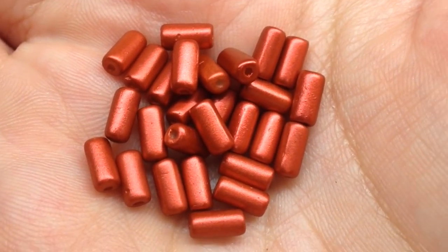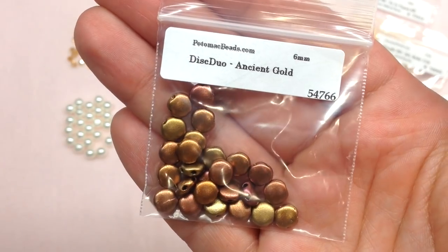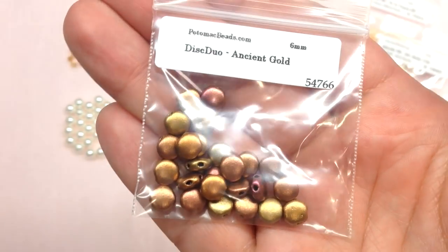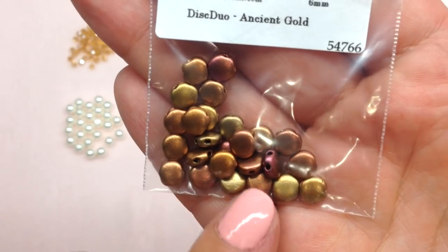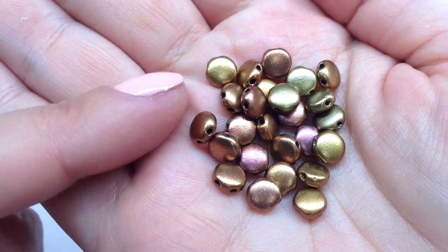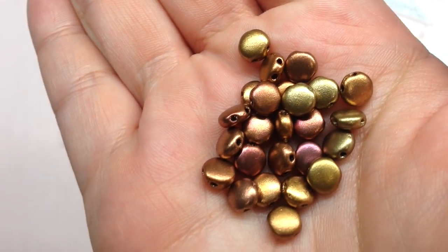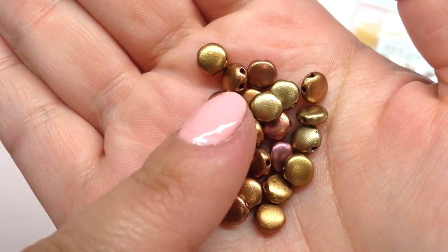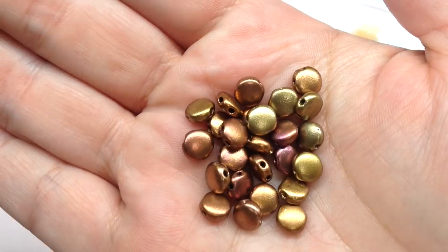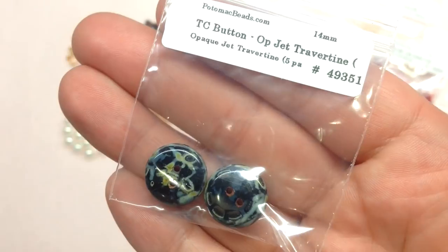Moving along, the next bag contains Disc Duos — another fun two-hole bead variety. I received the ancient gold color, one of my favorite metallic colorways. These are a very high-quality Czech glass two-hole bead in a flat disc shape. You can see the two holes running parallel through the bead. I love how they pick up the reds and golds we're seeing throughout the box — those are certainly inspiring to play with.